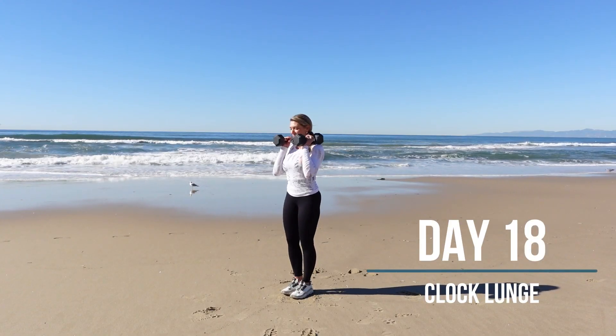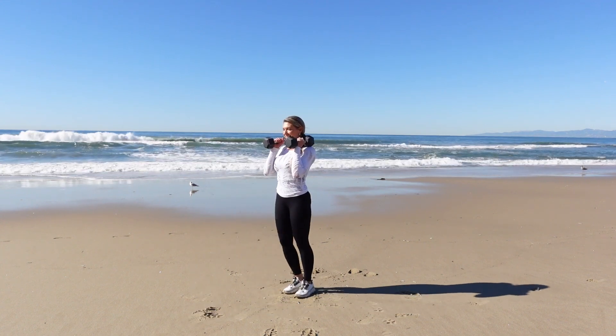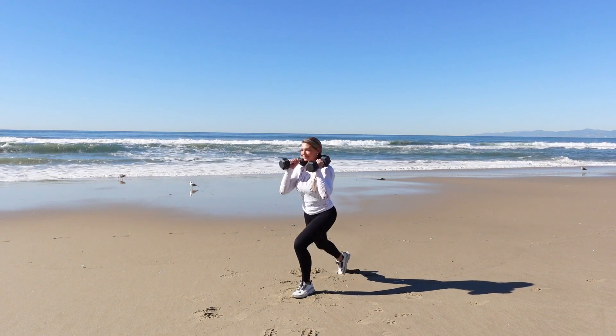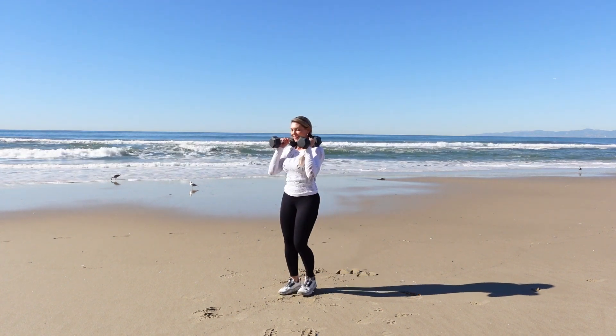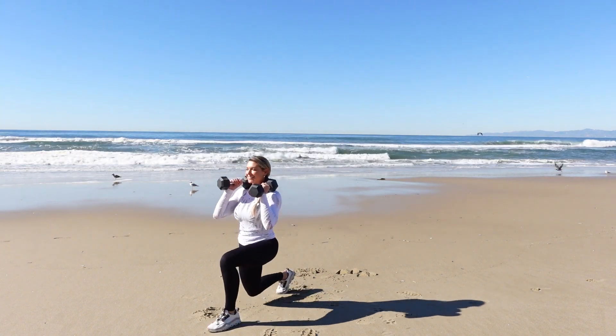The Clock Lunge provides the best of all worlds as we go around the clock in the 12, 3, 6, and 9 o'clock positions, hitting the front, side, and reverse lunges. You can perform this lunge going clockwise or counterclockwise, and you can also include a diagonal to hit other numbers on the clock.